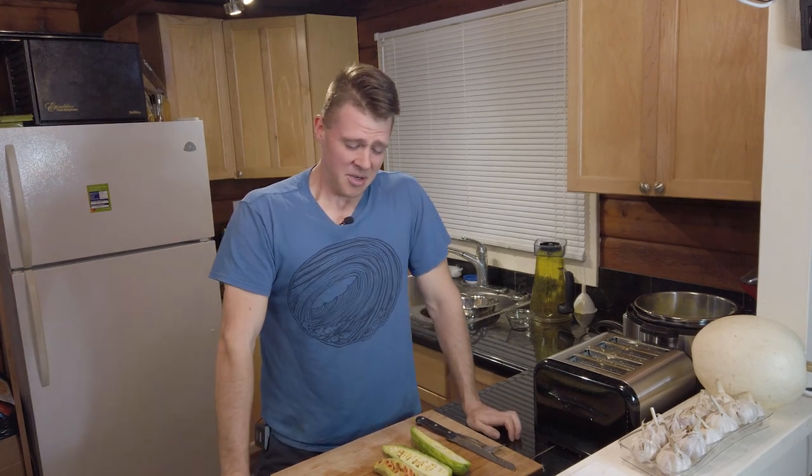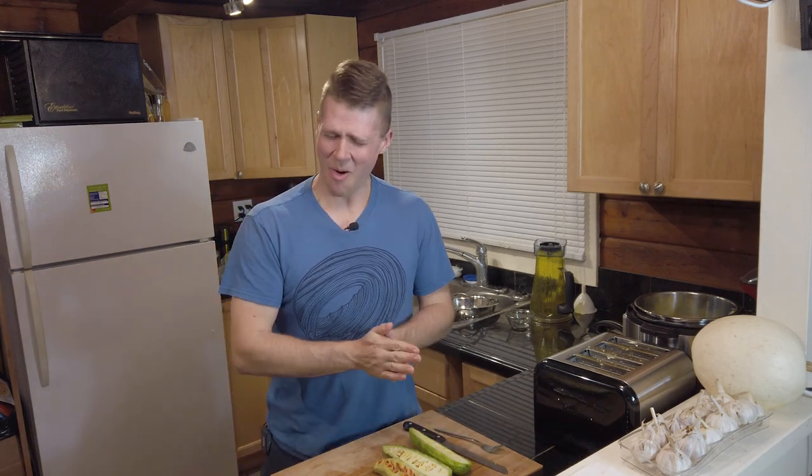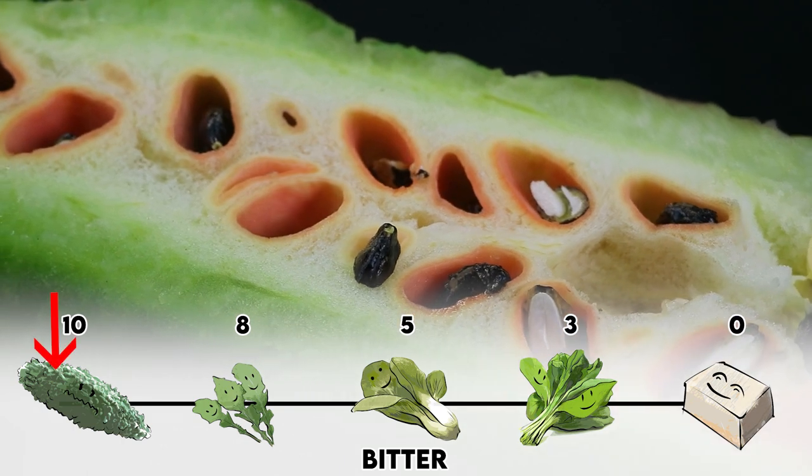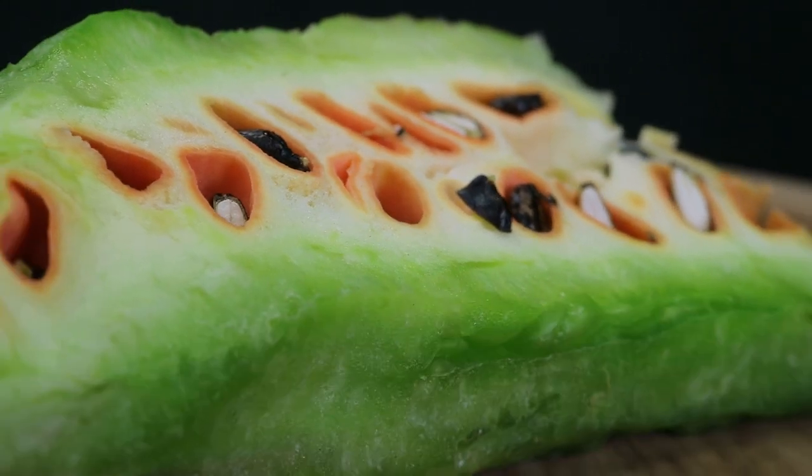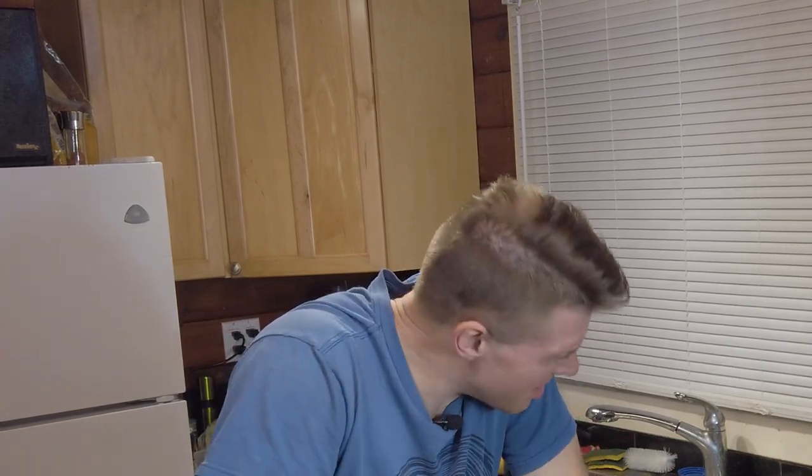That's gross, that is gross. Is this really edible? The bitter melon — the initial taste is like fermenting wine, bitter fermenting wine. And there's another flavor like... Clorox or something. Oh, it's so gross.